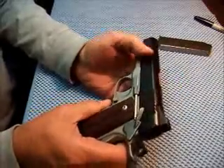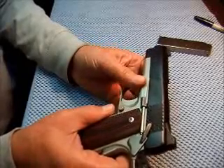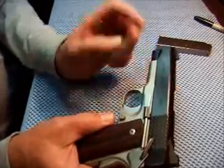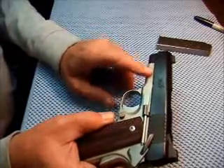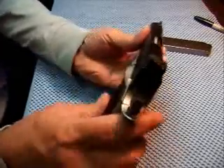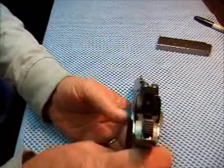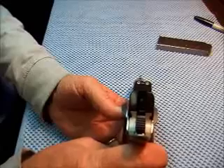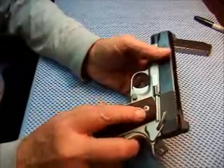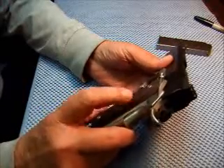The slide is steel but the frame is aluminum, with what they call a Kimpro 2 finish on it — it's a satin silver. It has tritium night sights, which I really like — the glow in the dark. The grip is a laminate; it's hardwood and micarta.